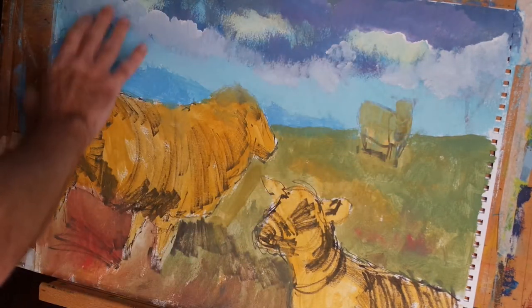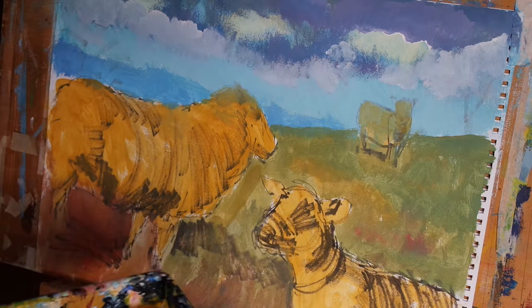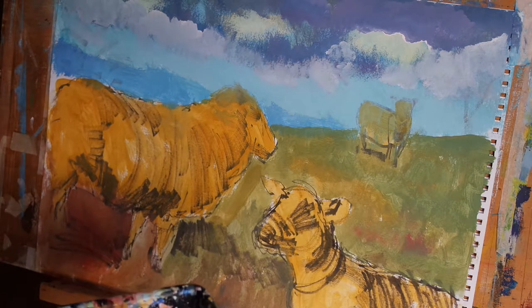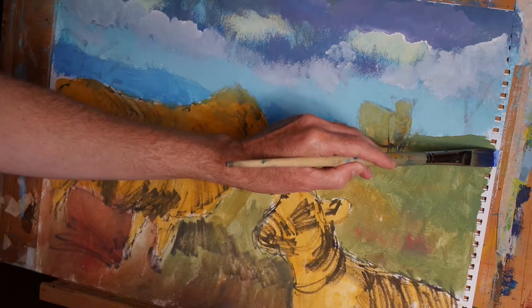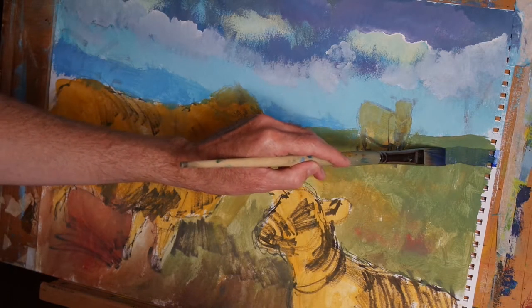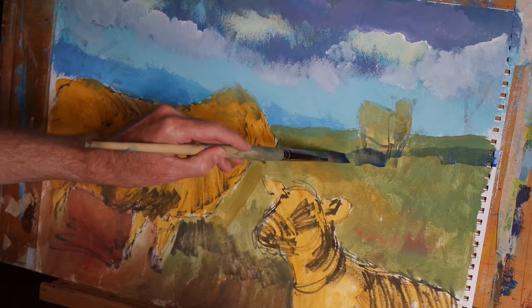In the previous video we blocked in the sky and introduced some clouds and a sense of light and dark. Now I want to introduce some shadows to the field that we blocked in previously. I'm taking some very thin ultramarine blue and just going to very lightly drag that across the surface of the painting.